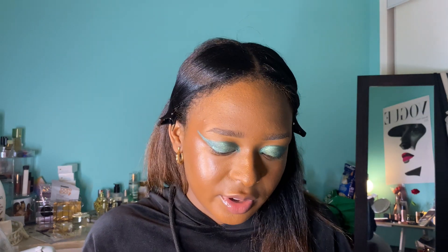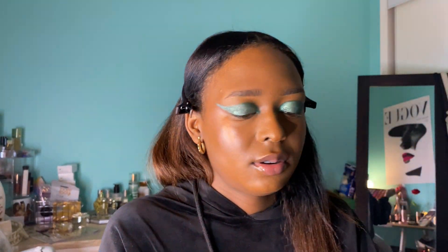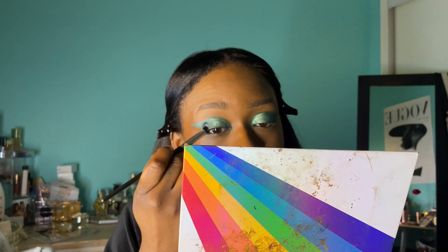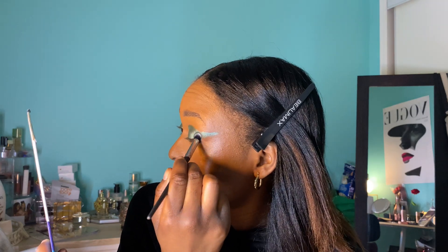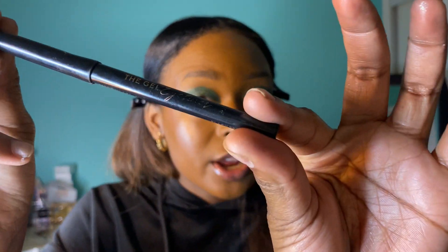There's a darker green happening in the inspo photo, so I want to copy that. I'm going to mix the sparkle color with the dark green and just a touch of black. I actually really love this — it's so pretty. Now I'm going to use gel liner. I always use the Shades by Shan Gel Eyeliner — it's the best one in the entire world. If you haven't gotten it, what are you doing? It's a lip liner, it's an eyeliner, it's everything. Putting a thin line on top.